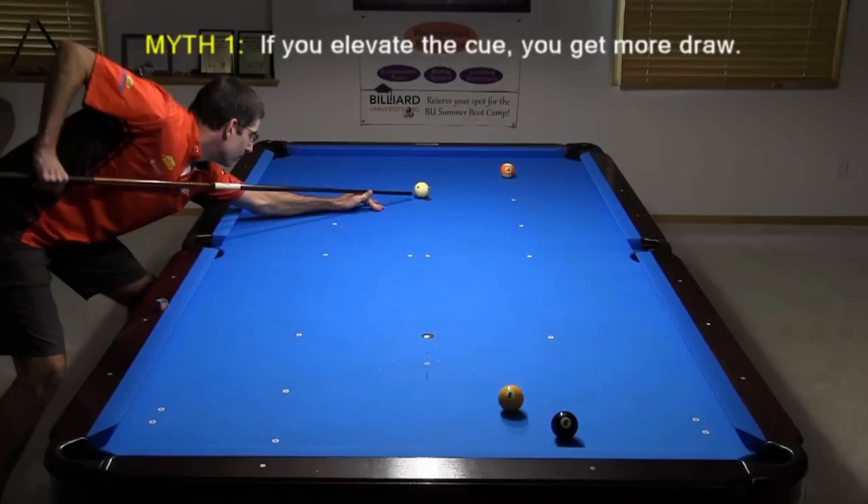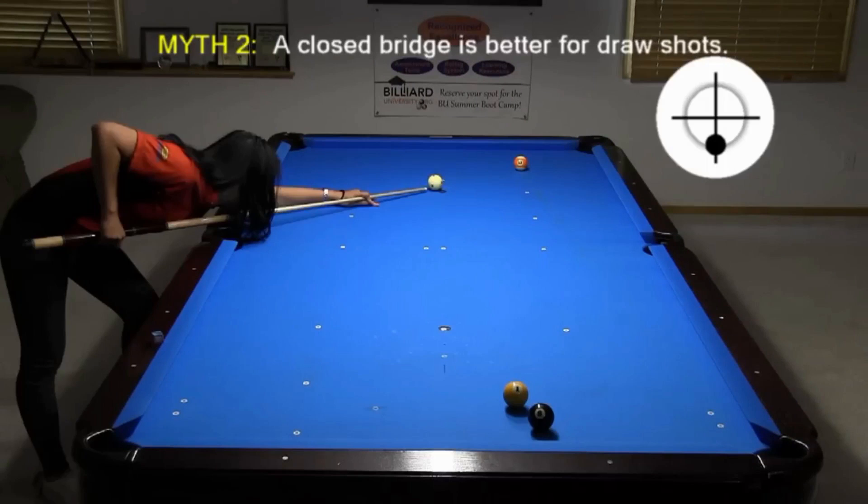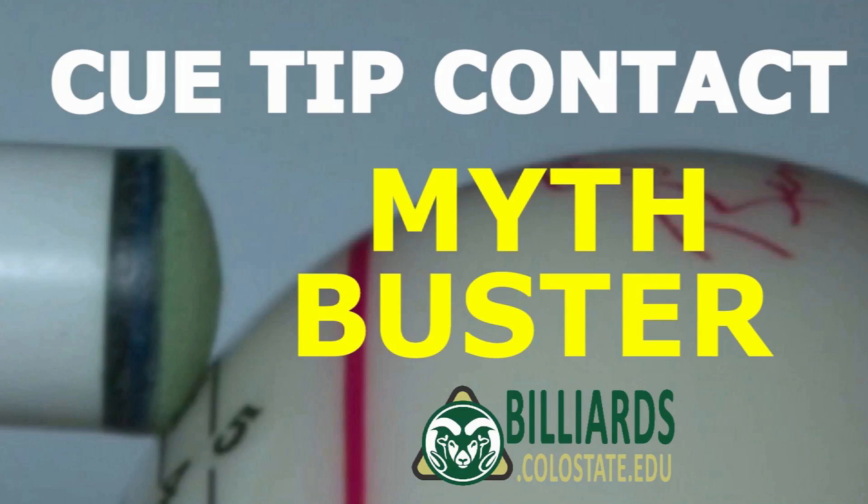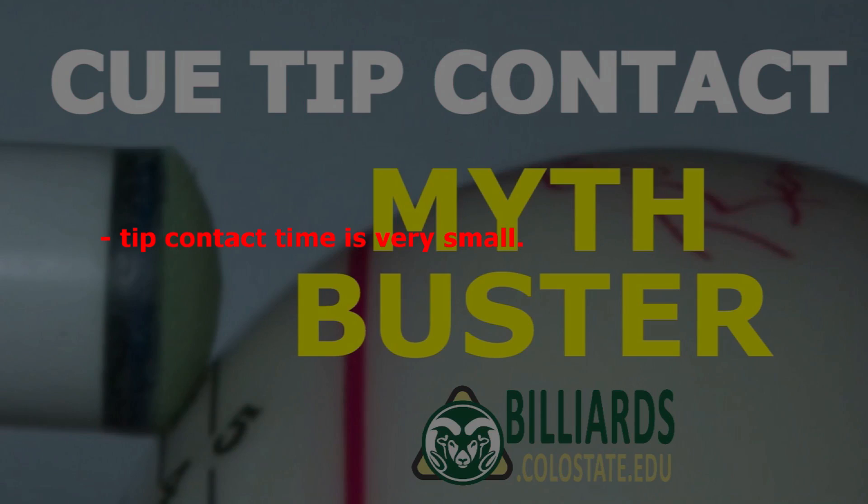In a previous video, I busted several common myths concerning draw shot technique. Visit the link in the video description if you want to see the debunking. In a recent myth-busting video, I clearly showed that tip contact time is very small, but varies slightly with tip hardness and shot speed. I also pointed out that the player has no control over the outcome of the shot during the incredibly brief tip contact. But some people questioned the results and wondered if things would be different with other stroke types.